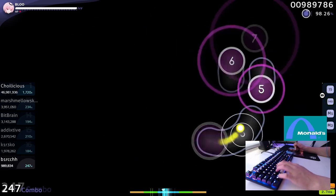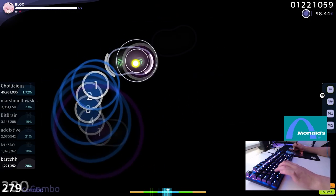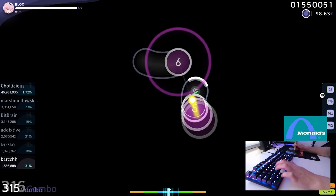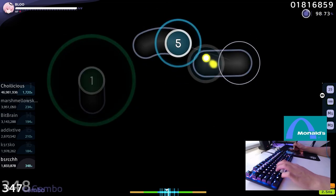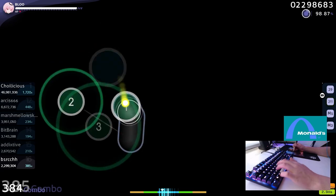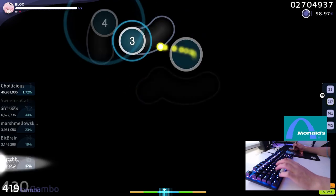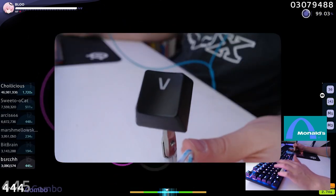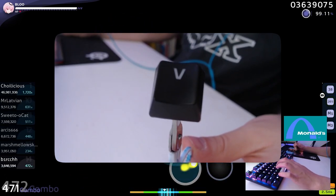The keyboard itself has ABS keycaps, which honestly I don't mind. I have the pudding keycaps, but I prefer the looks and the feel of the default keycaps the keyboard comes with. I think the keycaps it comes with are not your typical ABS keycaps — they don't feel super cheap, they have yet to shine in the 4 months of me using the keyboard, and typing with them genuinely feels pretty nice. This is my most used key, the one I use for osu!, and as you can see, it has no shine to it.